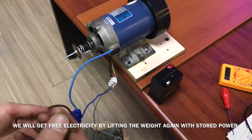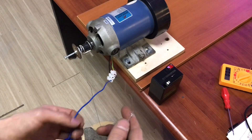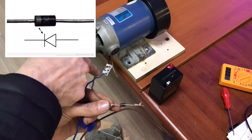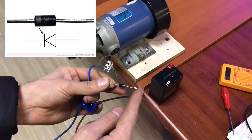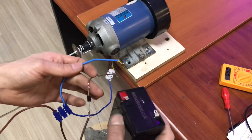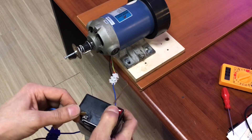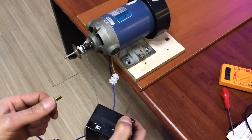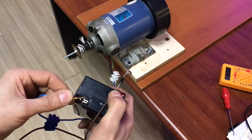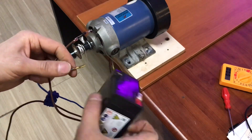Evet şimdi de akümüzü şarj etmeyi deneyeceğiz. Gördüğünüz gibi motordan gelen kabloları bir diyotumuza bağladık. Diyotların özelliği: bu taraftan akım geçecek ama öteki taraftan geçmeyecek. Normalde motora enerji verdiğimde motor dönecektir, ama diyottan verilirse motor çalışmıyor — motordan gelen enerji direkt aküye gidecek. (Now we will try to charge our battery. As you can see, we connected the cables from the motor to a diode. Diodes allow current to flow one way but not the other. When powered normally the motor runs, but through the diode it doesn't — the energy goes directly to the battery.)